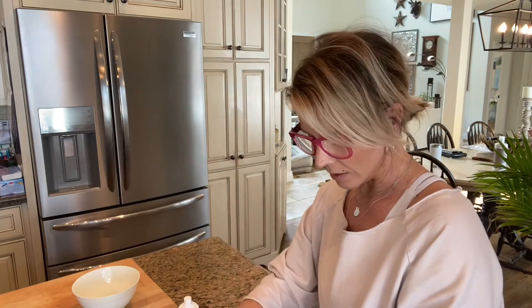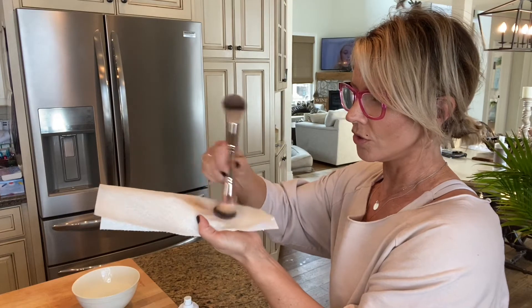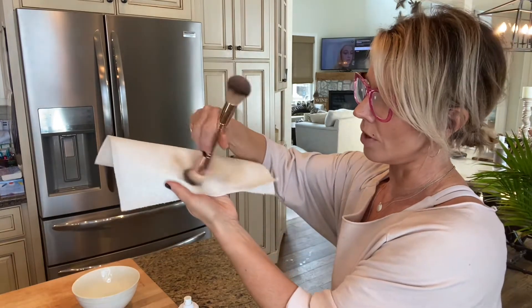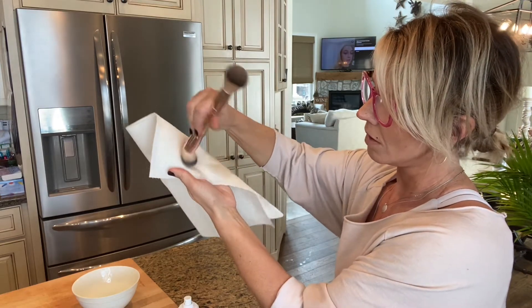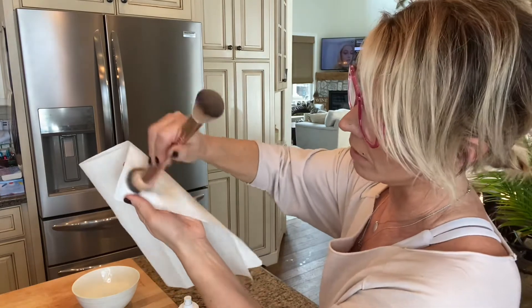You don't have to get it super wet, and then you're going to take your paper towel and just do circular motions like you're doing your application, and allow the cleaning product to do the work.